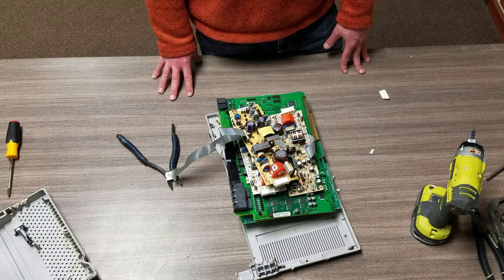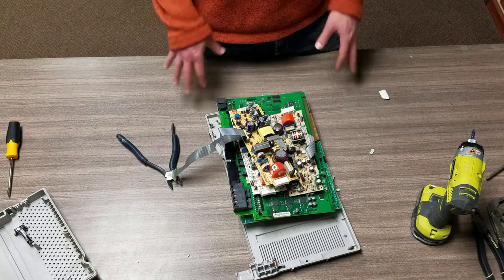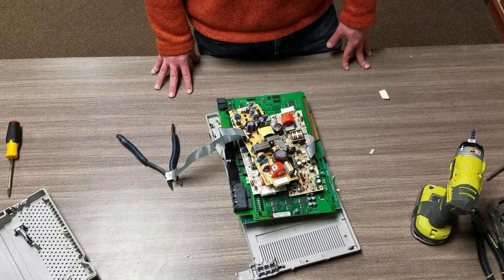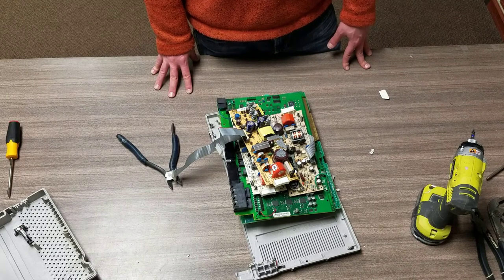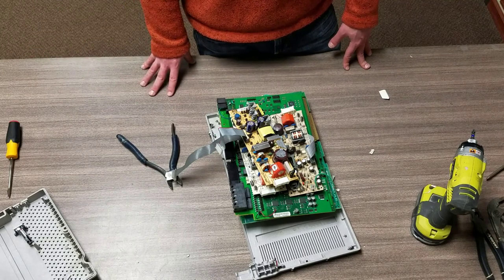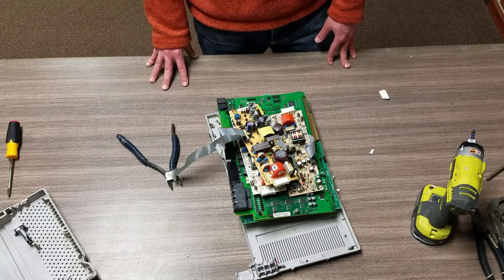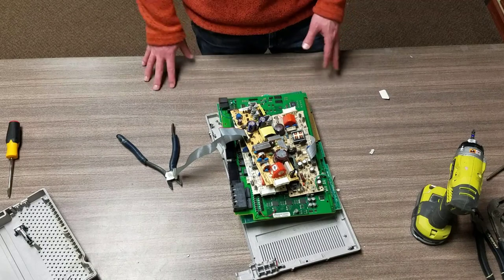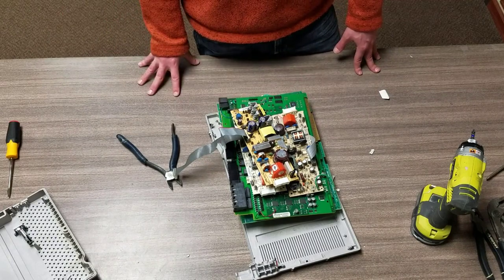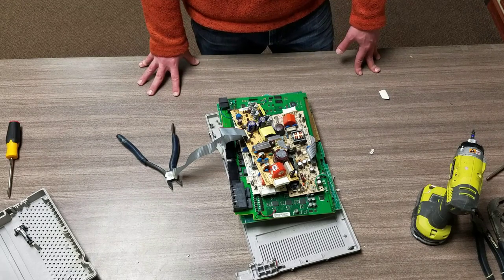Hope you guys enjoyed the video - if you did, like and subscribe. My goal is to put videos out regularly, and another goal is to find unique items that you don't typically see people scrapping. There are a lot of videos for computers, laptops, and servers, so I'm creating a stockpile of little electronic gadgets to open up and show. Keep scrapping and have fun with it. Make sure your scrap materials get to the right location so you can make a few bucks, and make sure plastics get to proper recycling facilities and not into landfills.